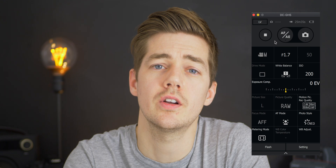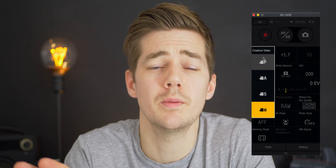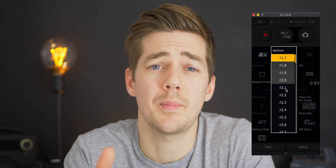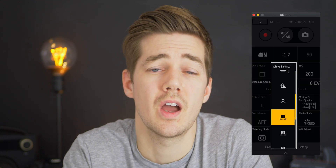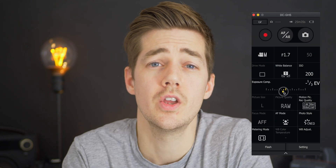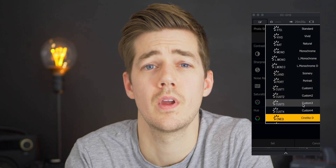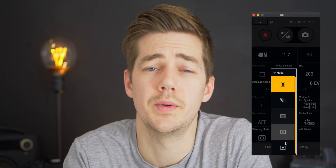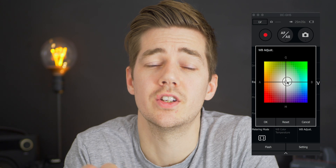First and foremost you can start and stop recording as well as taking stills if you want to. Depending on the shooting mode you're in you can control aperture, shutter speed, ISO and white balance as well as exposure compensation. You can also control the picture quality and the colour profile, as well as the autofocus mode and the metering mode. I shoot in manual so a couple of the other features are locked out, but they may be available in other modes.